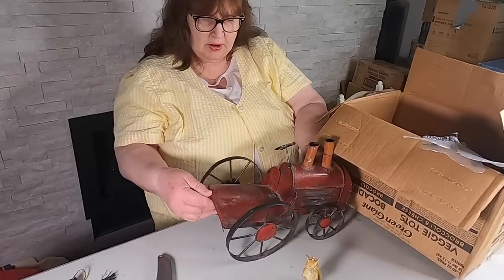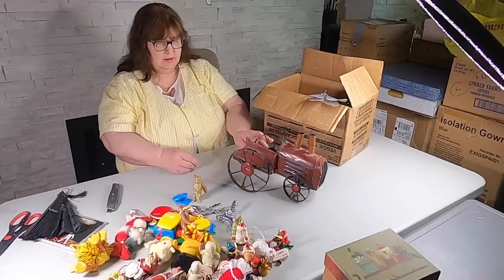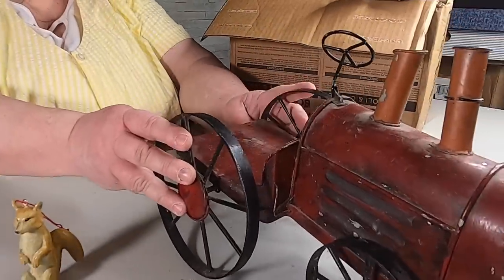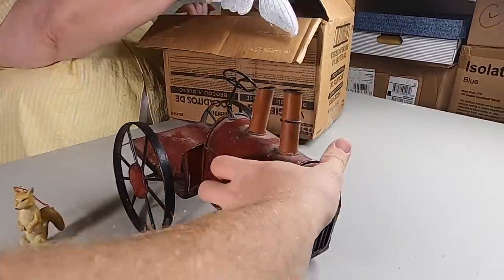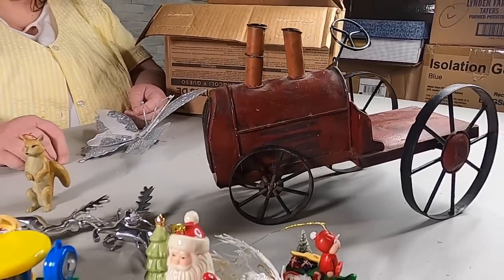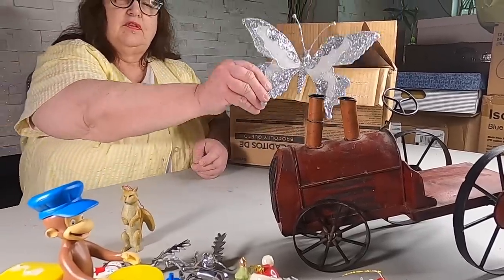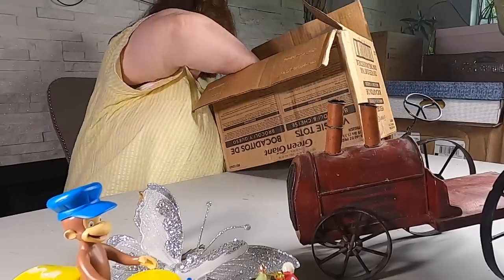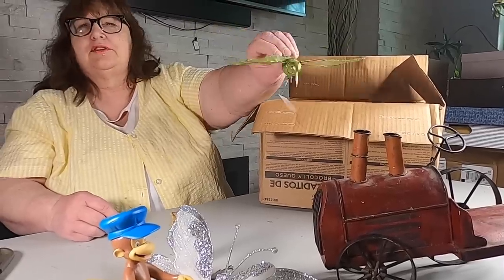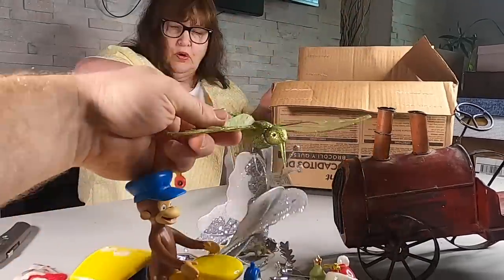Does it move? Yeah — well actually no, it doesn't move. It is very old. The steering wheel — well, I guess that's how they drove them back then. That is cool — it's really old, it's an old toy. That's so nice! We've got butterflies flying around it. And hummingbirds — hummingbirds don't have that big of feathers, do they? No.